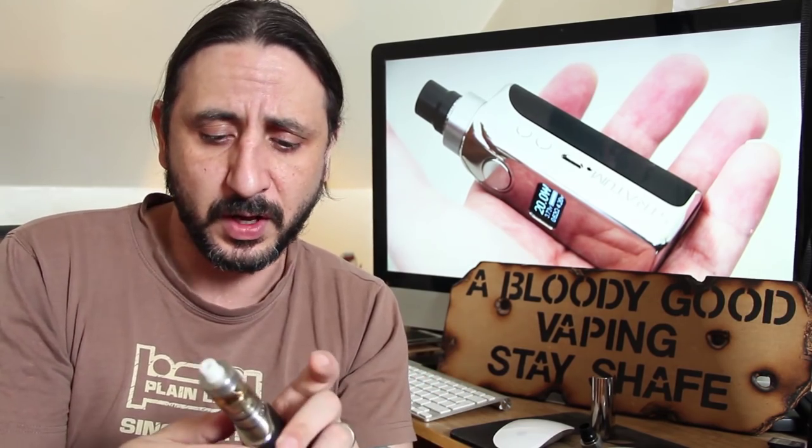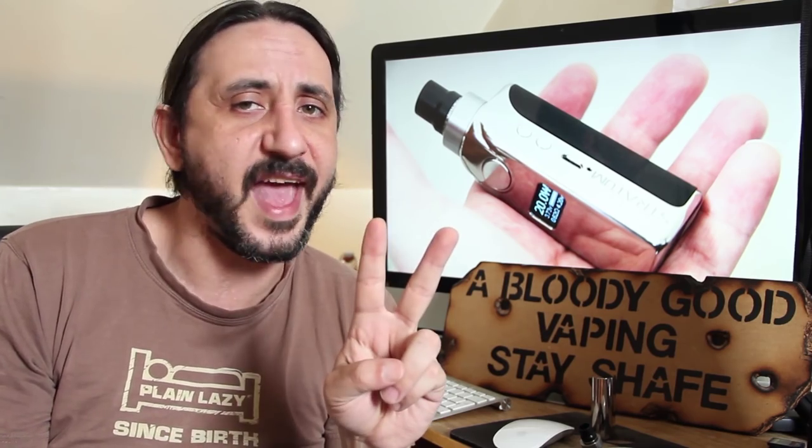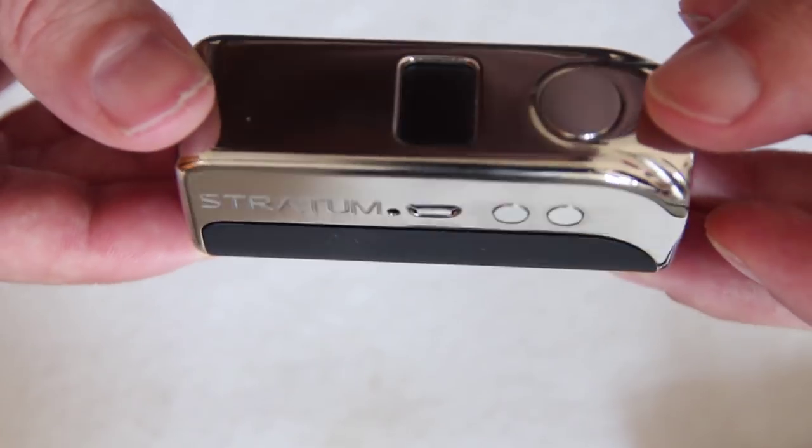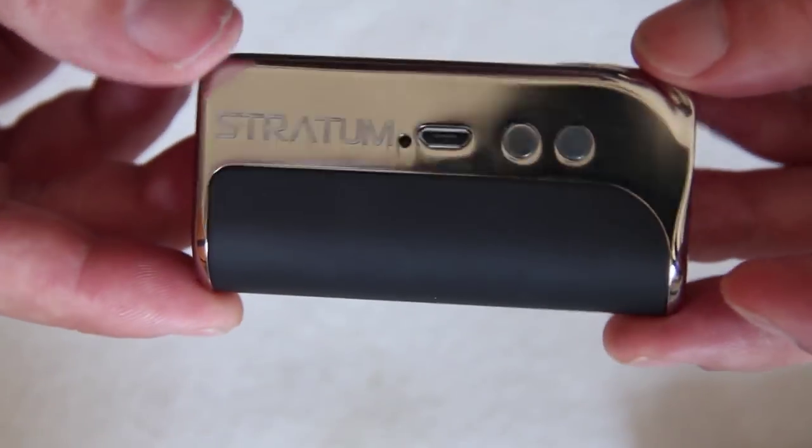Before I get into any more details about this — what I think about it, price, etc. — let's go down to the table now, have a look at it up close. I'll show you how to do the 510 thing for your air holes and then we'll come back and give it a bloody good vaping.